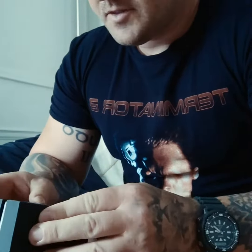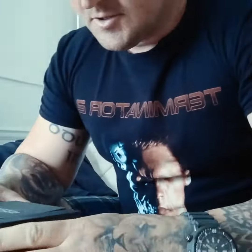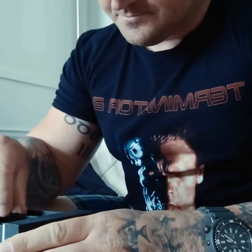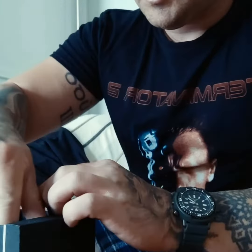I unboxed this one this morning. It's another Citizen diver — I think it's the top of their line diver. I'm still wearing my Seiko Schwarzenegger as my daily at the moment, which hasn't missed a beat. I got this one because it's got the stainless strap.